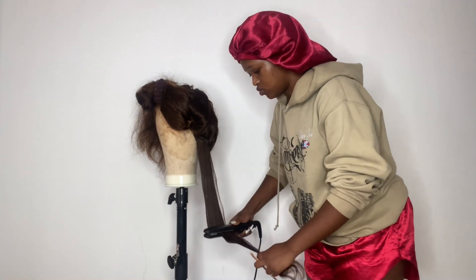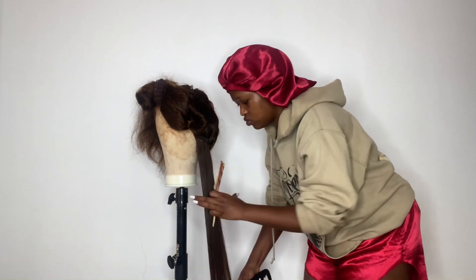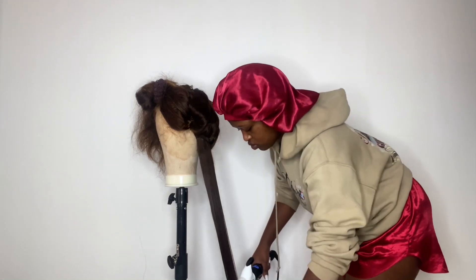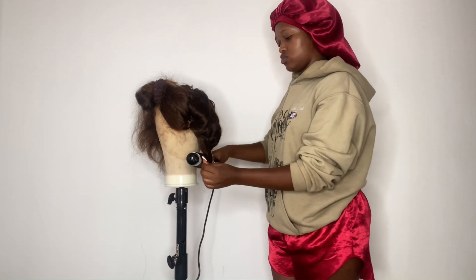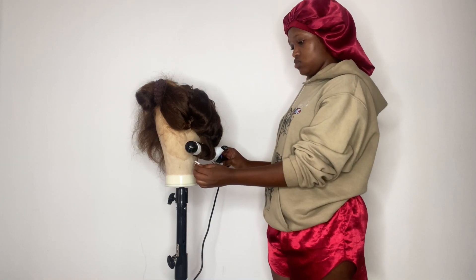First I'm flat ironing it so that it's straight, and now I'm going to curl it. The look I'm going for is loose curls — I just want some very loose curls so that my hair can look as natural as possible.